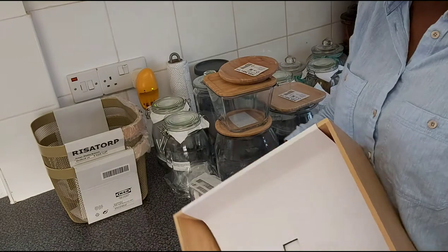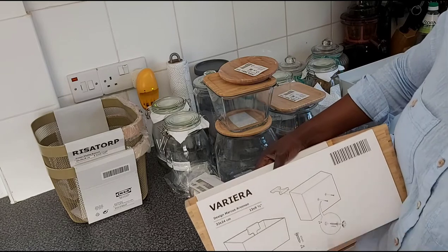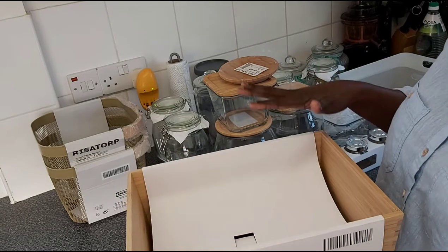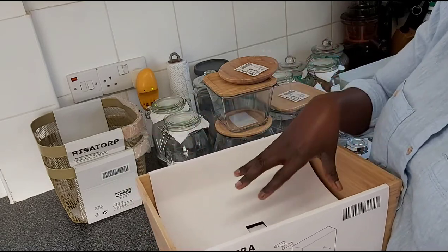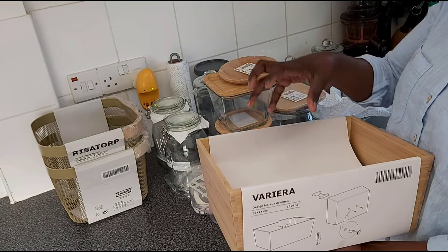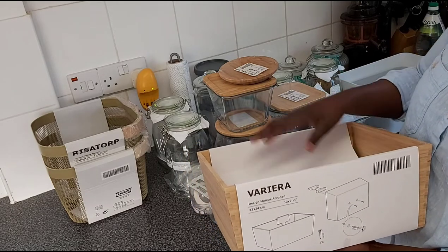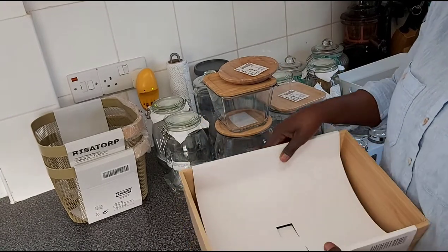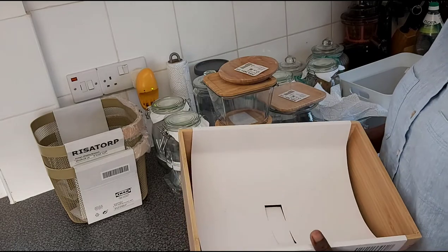I also bought this container, which I find very interesting. It has a little plug that screws in so you can hold it closed. I'm planning to put things outside on the counter in it, so they're all contained in one place — not too visible but easily reachable. It's a bamboo box and it looks nice, especially with the kitchen renovation I have planned soon.